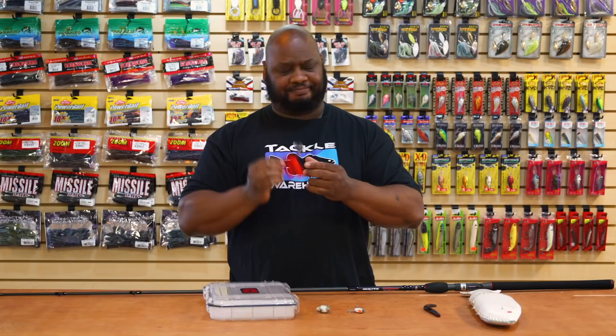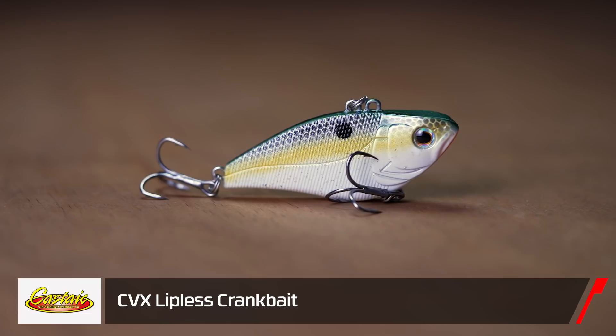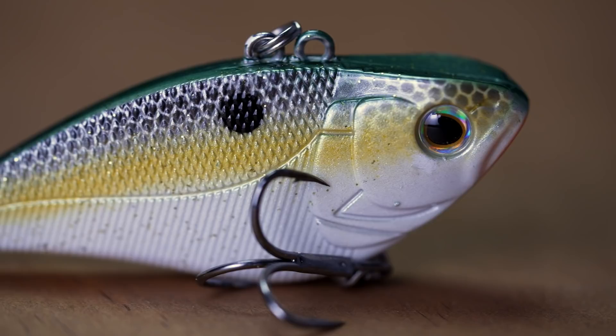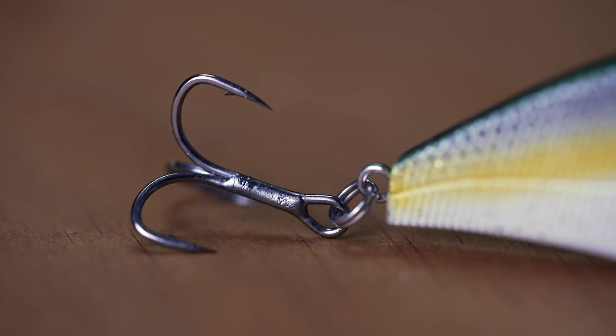Next we got some love from Castaic Baits — first up is the CVX Lipless Crankbait. You're going to notice there are two different eye ties on this thing: the first one gives you super shallow running action, whereas the second one is for deeper water if you want to do that yo-yoing technique in the colder months. At $7.99 it's definitely a great bait for the price — super sticky hooks, nice rattles. What more could you ask for in a lipless crankbait?